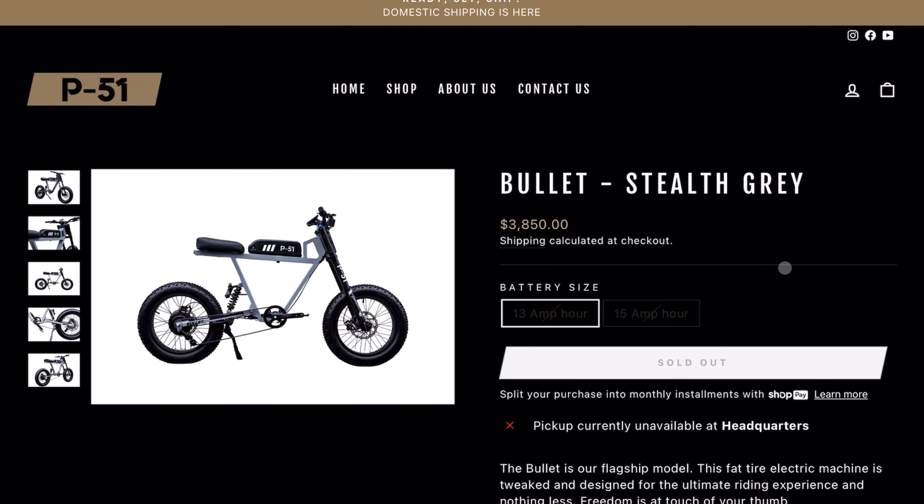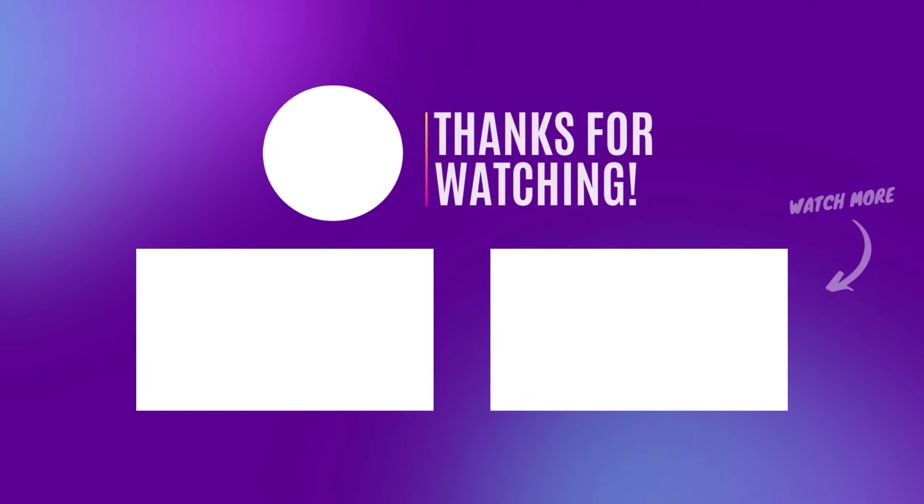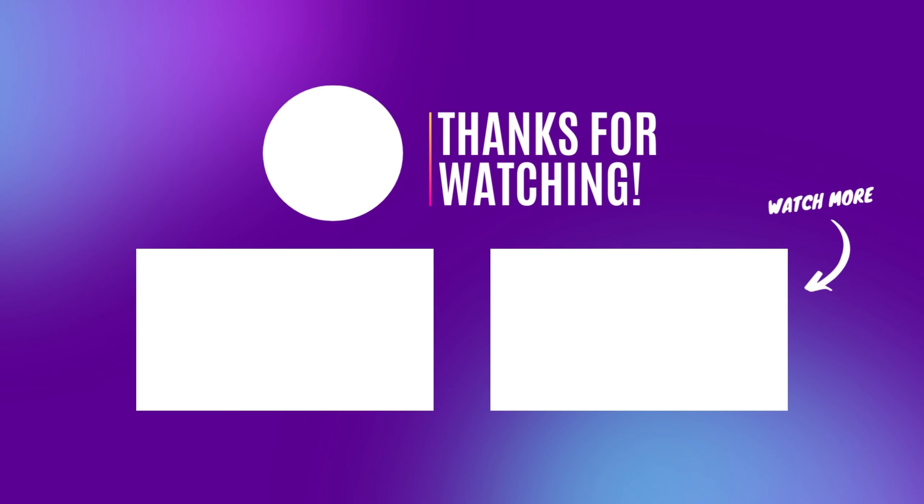That's just my initial impressions of this bike and the new company. Let us know in the comments what you think. If you're still watching, enjoy that like and subscribe, and I'll see you guys in the next one.